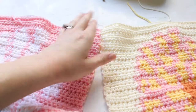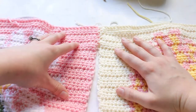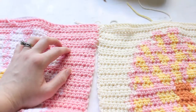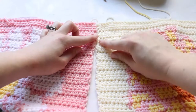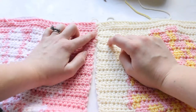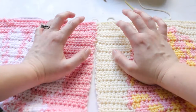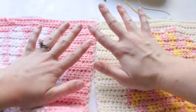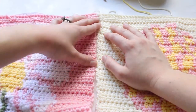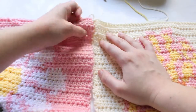It really depends on your preference for how you want it to look. If you want an invisible seam, go with the whip stitch or the mattress stitch. If you want a more textured look, go with the slip stitch way or the single crochet way. It's really up to you how you want to seam your pieces together. And that is four different ways of how to seam your crochet pieces. I hope that was super helpful and I will see you next time for another tutorial.